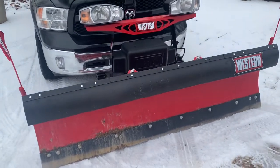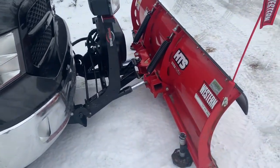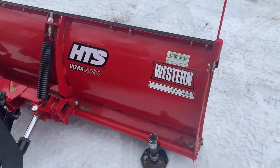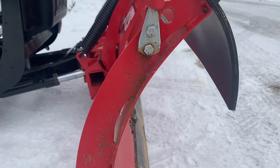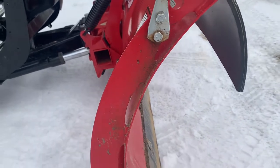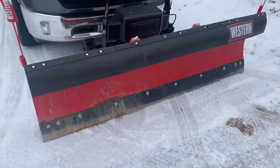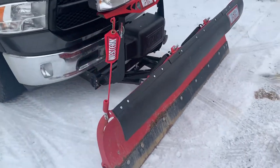It is seven foot six inches wide and it is a lightweight plow — about 412 pounds according to Western's website. This plow is designed for a half ton truck, a lightweight light duty plow, that's why it is about half the weight of a normal plow. Looking at the side of the plow here, it is 14 gauge powder coated steel moldboard and the plow height itself is 27 inches tall. It is smaller than your normal plow but it does get the job done and it does move snow.